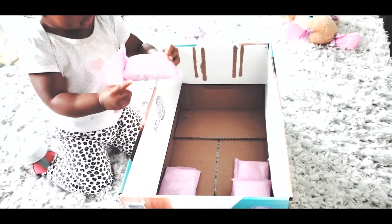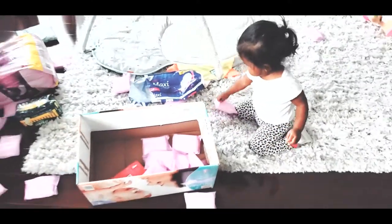Put everything inside, Mayumi. Put everything inside. Get that one. Yes, bring it here, put it in the box. How about those?